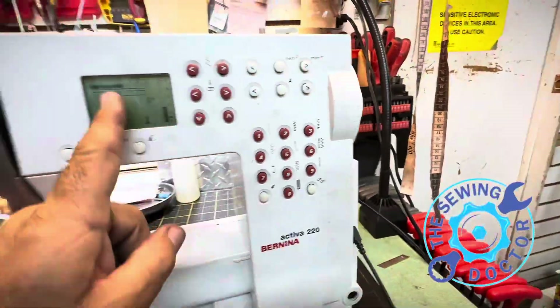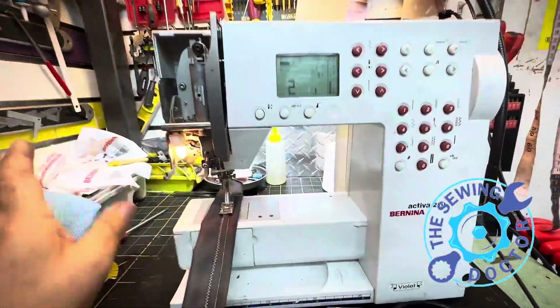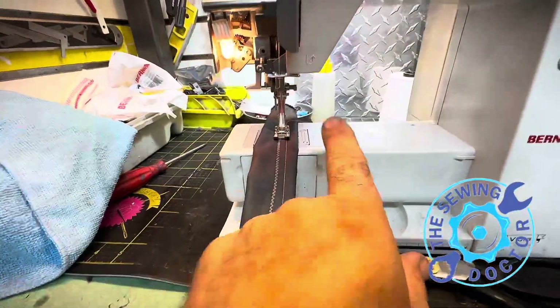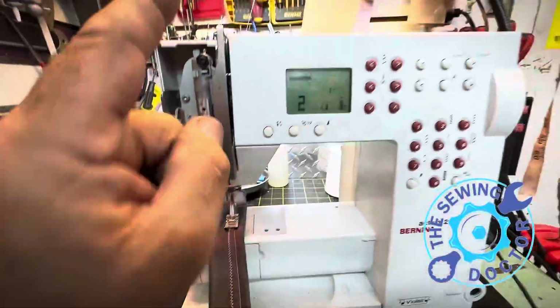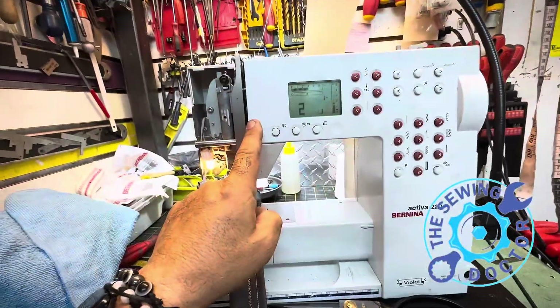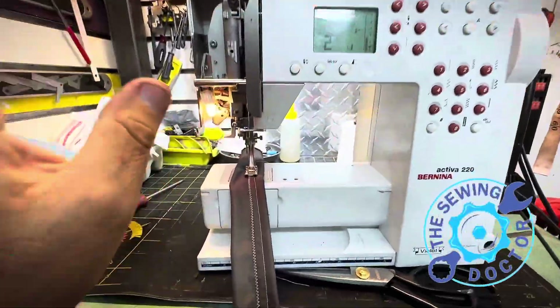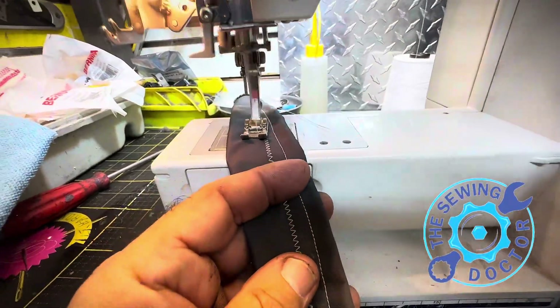The Bernina 220 I just put back together — somebody played with it and changed all the settings. I've put the machine back together now. I don't have to guess if the machine is going to work fine or if the timing is going to be fine. I know for a fact that once I do the machine with all the gauges and the work that needs to be done, the machine should work perfectly fine — no doubt about that.